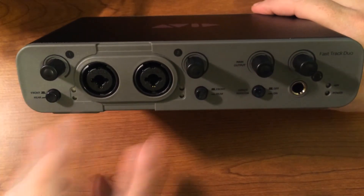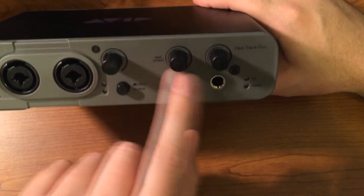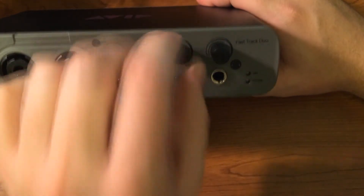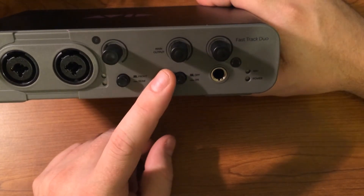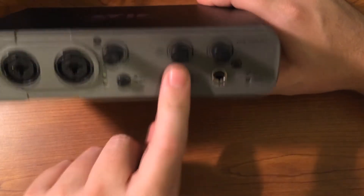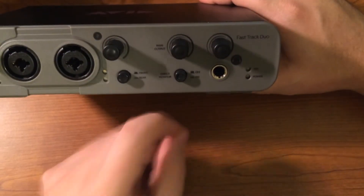This is the Fast Track Duo. It is two channels and has two preamps obviously. It has headphones and a separate speaker output on independent channels, which the Solo did not have — I found that to be kind of cheap to be honest. Two individual knobs is really handy especially when you're switching between tracking and listening back. I swap between my monitors and headphones all the time, so having independent control over those is really nice. It also has the direct monitoring where the inbox mini had an actual knob; this one just has on or off — processed or not processed.